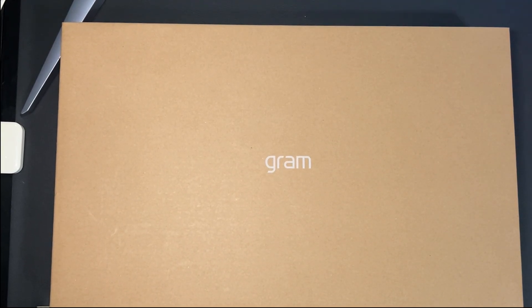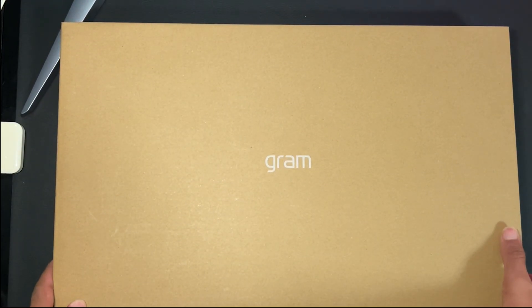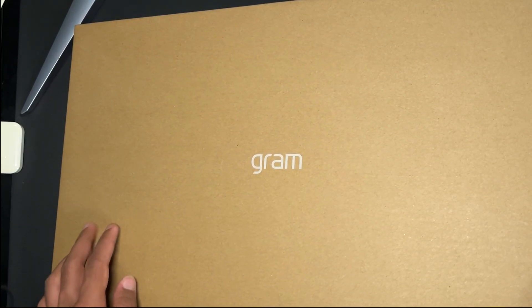What's up guys and welcome back to my YouTube channel. My name is Nivela Jam123 and today we're here to do an unboxing of the LG Gram 16 inch. The model I have here is the Intel Core i7, and it comes in various forms like Intel Core i5 and Intel Core i7, but I chose the i7 because it's more powerful than the i5.